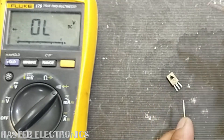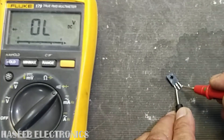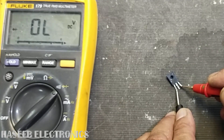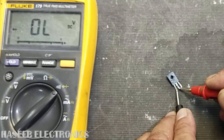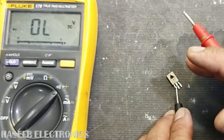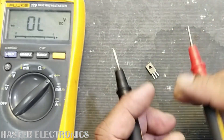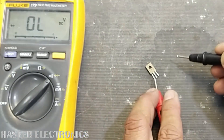Now we will swap the leads and place the black lead at the base. It must read open. If any pin gives a reading or shows continuity, that means that junction is damaged. In good working condition, you should get an open reading here — this indicates a good transistor.